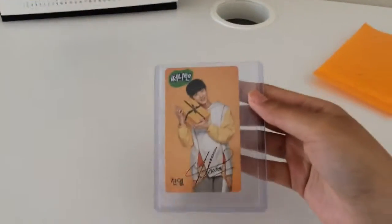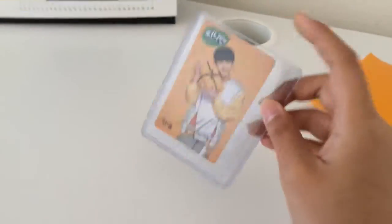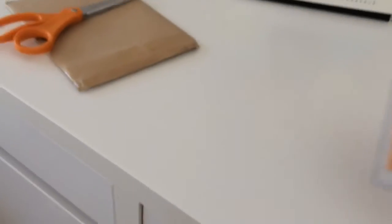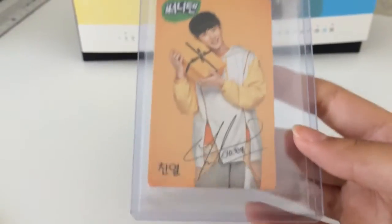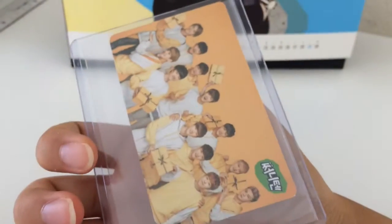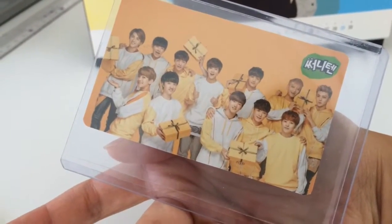So this is the 2010 version C card, which I purchased from my 5 star on eBay. He sent it in a top loader. Sunny Ten is just making a bunch of versions of these. I sort of hope they don't make more because more money to spend. So that's the version C. It just has the group version. Oh, it's a bit different though because they're carrying presents this time on the back.